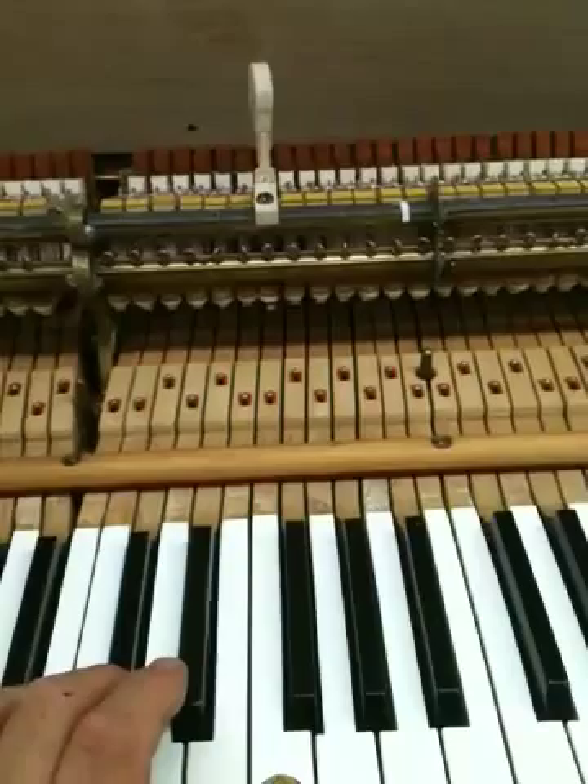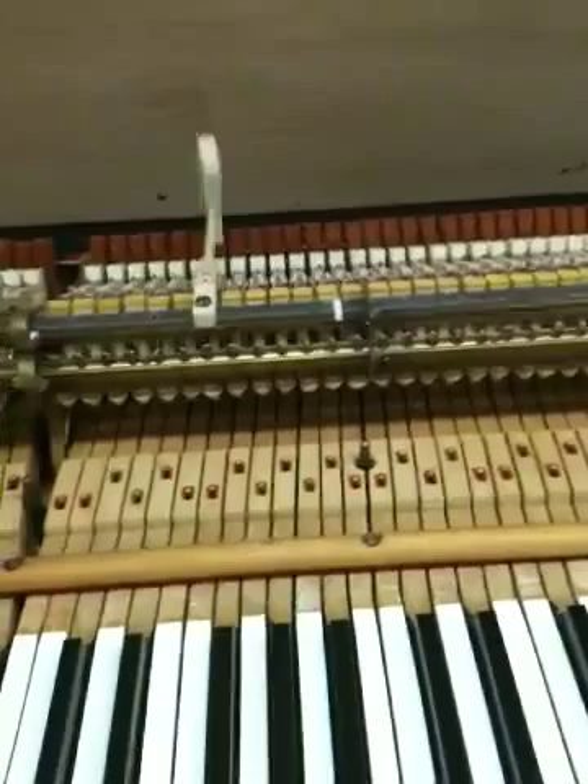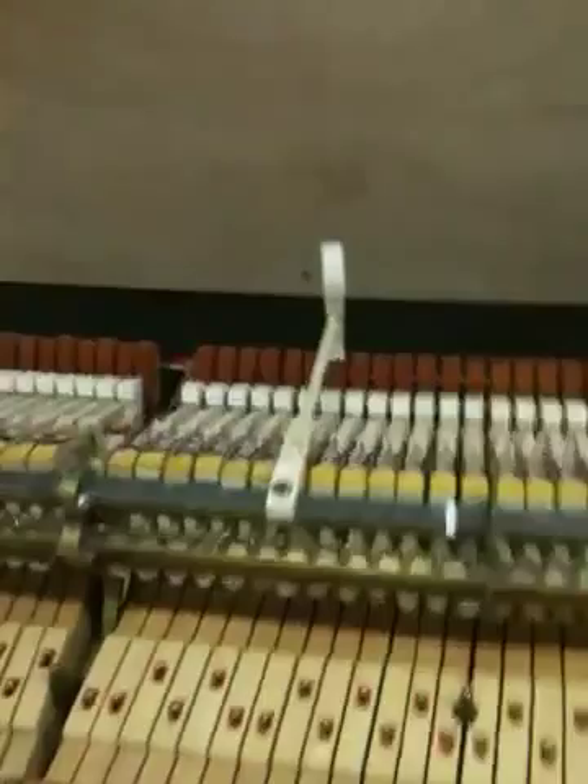I'll say 52 grams, even if it were 52. The improvement has been from 67 grams of weight, which was way too heavy for this piano. And now, just by moving this knuckle — you can see that I've moved it right over here — the knuckle itself has been moved. Just by moving it 2 millimeters, it has changed the gram weight in the front of the keyboard by 15 grams.